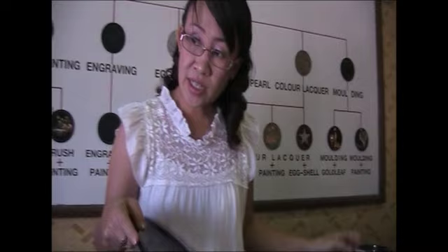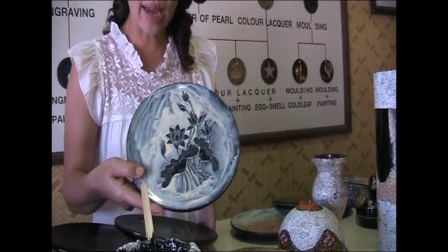Before sticking, first we draw the design on white paper and glue it to make a negative and positive. Then rub with the lakka and put the gold leaf on. After that, wash it off to get the design like this one.